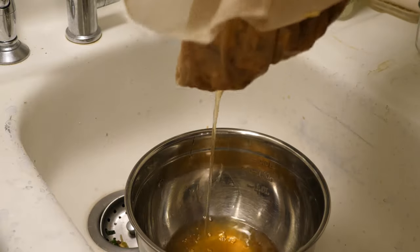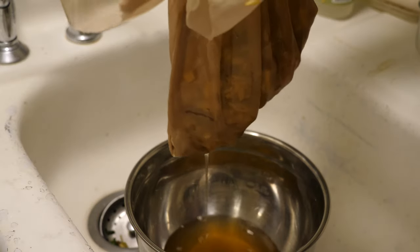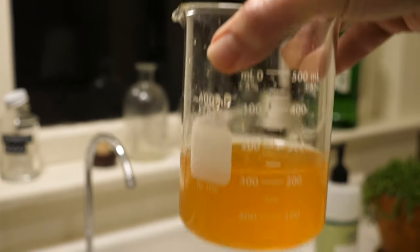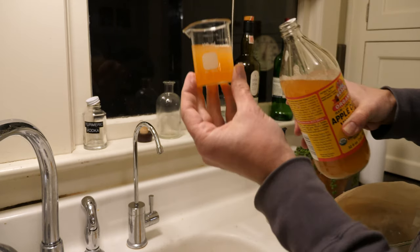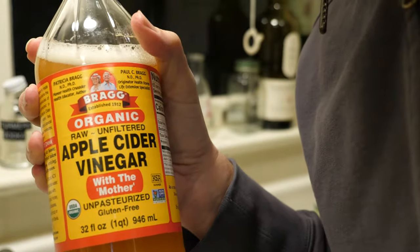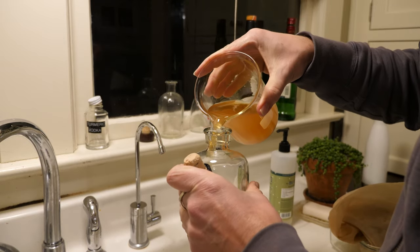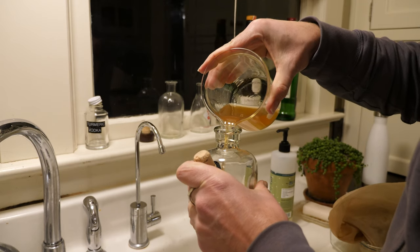Then you can just strain the fruit out. I got a grain bag that I use, but you can use whatever you like. I ended up straining this a little bit more — it had some cinnamon bits in there — and ended up with 225 milliliters. I decided to add about 80 milliliters of apple cider vinegar. The exact proportions aren't that critical, but I don't like it to be too vinegary. I like to have some of that fruit flavor coming through.